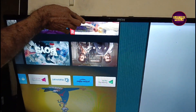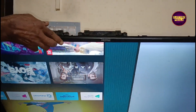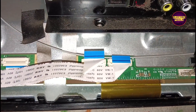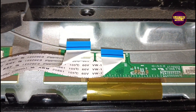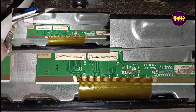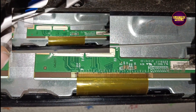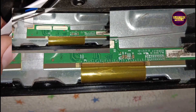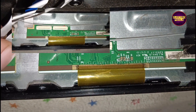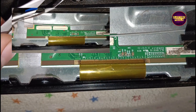Always remember that this is just a temporary fix. The permanent solution is always panel replacement. We can't predict how long the display will work using this method — it completely depends on luck. So that's it, thank you for watching.